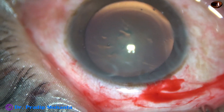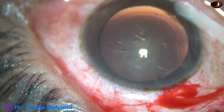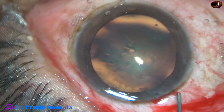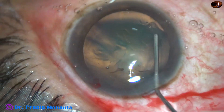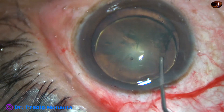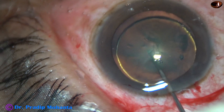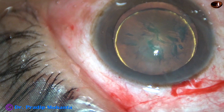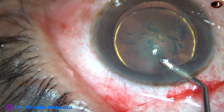Probably we can complete the case and proceed with FACO, because the nucleus is soft. We don't have to exert a lot of pressure on the posterior capsule to manage this. In a minute or so, this nucleus can be managed.